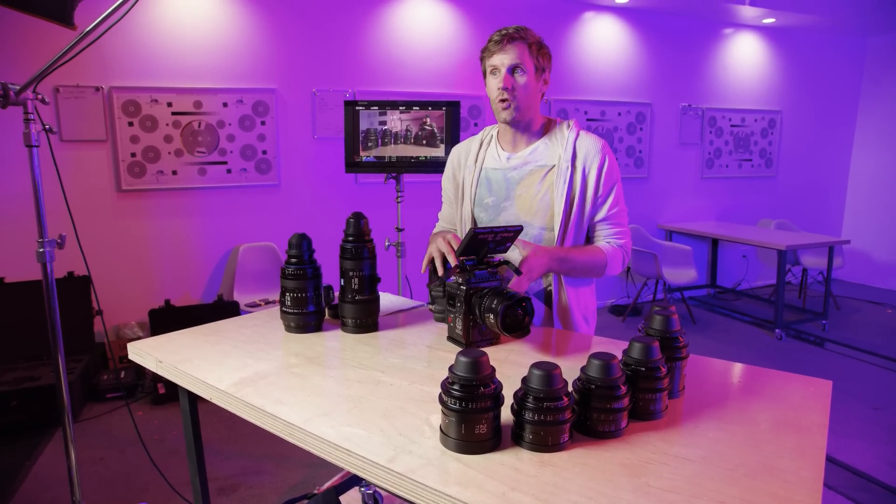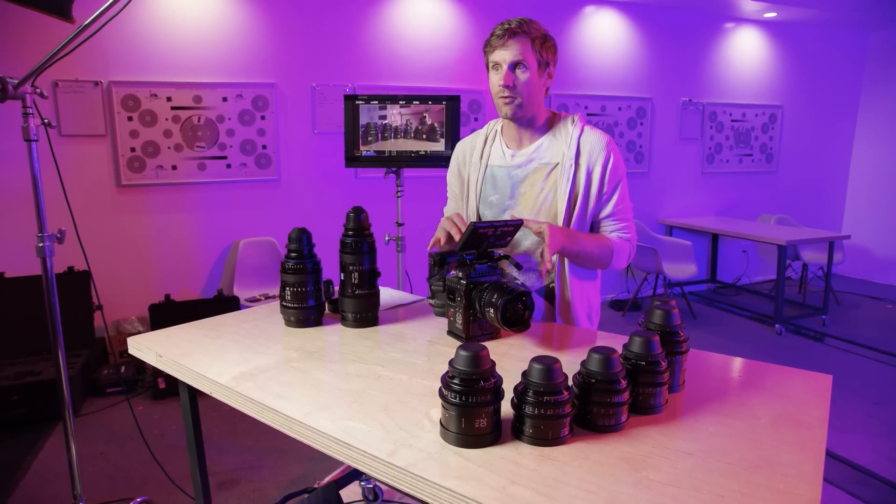There's a little confusion on online forums between the Helium and Monstro and the old VistaVision Dragon. The original full-frame RED camera was the VistaVision Dragon — only a handful were ever in the wild, never in wide availability. Then RED came out with the 8K Helium sensor, their Super 35 flagship for Red Weapon or Red Epic W bodies. The VistaVision Monstro is not the same as the 8K Helium. It's still an 8K sensor but different sensor technology — more advanced, with a different manufacturing process.